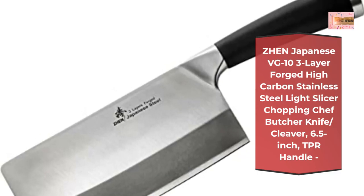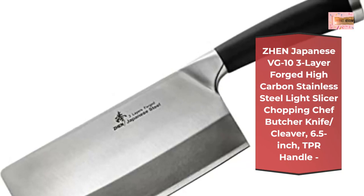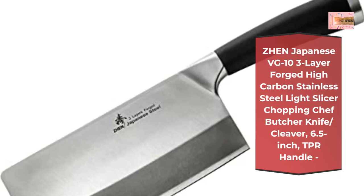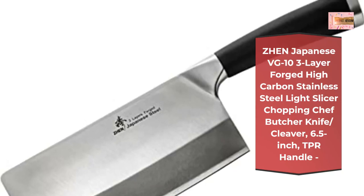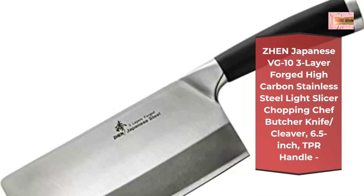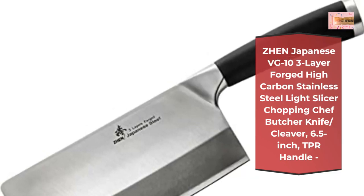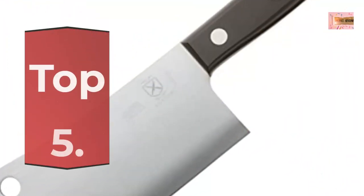Long-lasting sharp edge for cutting meat, fruit, and vegetables — do not chop bones. Crafted in an ISO 9001-certified Taiwan factory with steel imported from Japan. Limited lifetime warranty against defects. Number five: